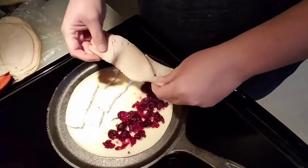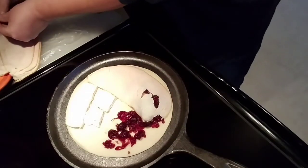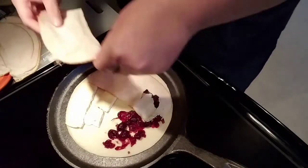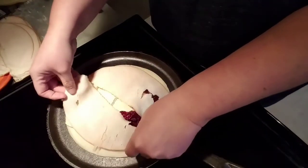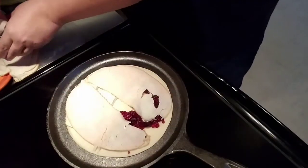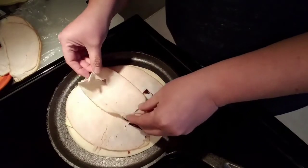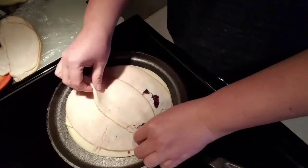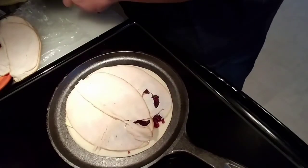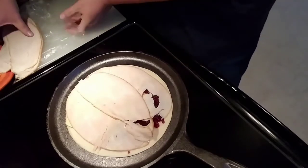Now I'm going to add a few slices of deli turkey. I really prefer to have this with homemade Thanksgiving turkey, but I have not made a Thanksgiving turkey yet, so that causes a little problem. There's my turkey on there, and I'm just going to let that sit for a few minutes and let the cranberry sauce and the brie start to melt.